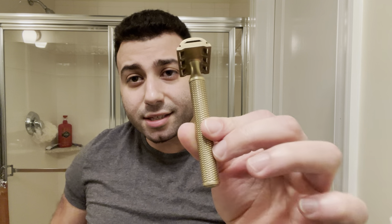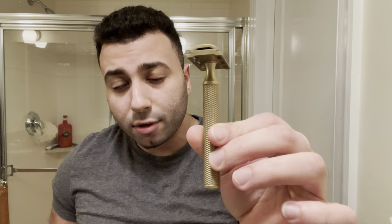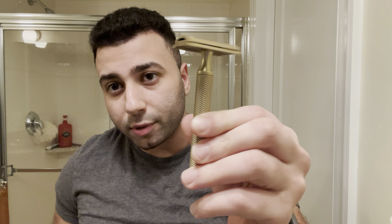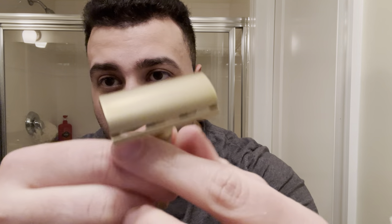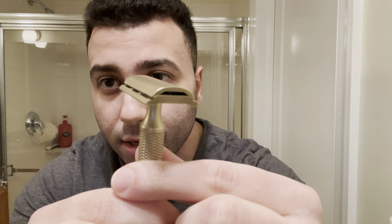This has the Carve Christopher Bradley handle, so this is not the Overlander handle, but this is indeed the Overlander head. Shout out to my boy Seth for selling me this head. As you can see, it is a different design.